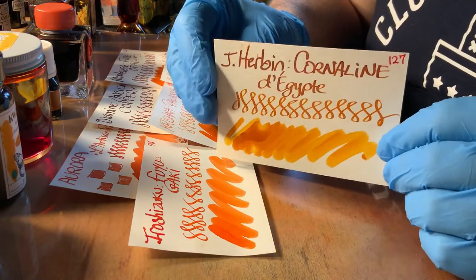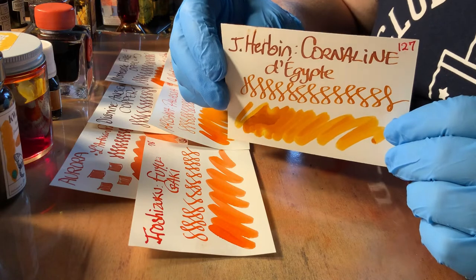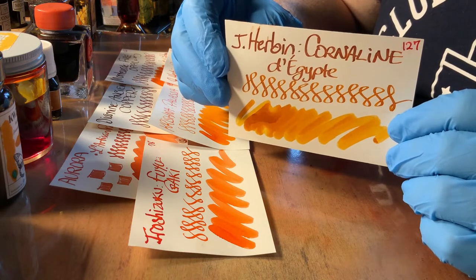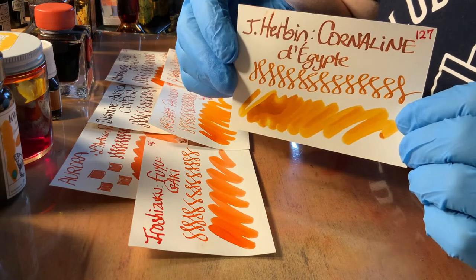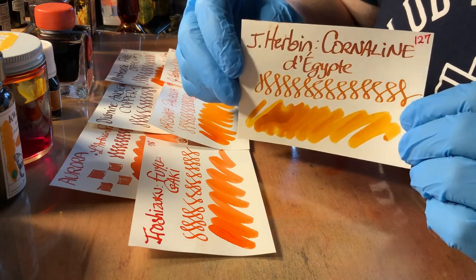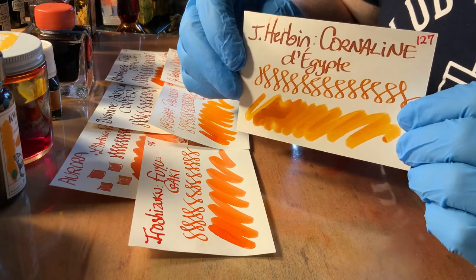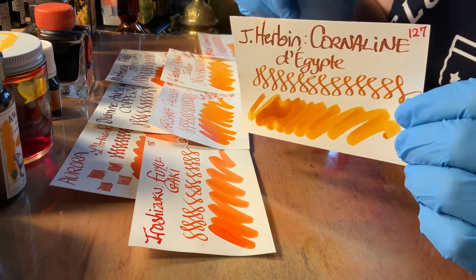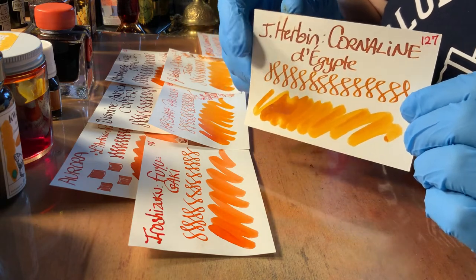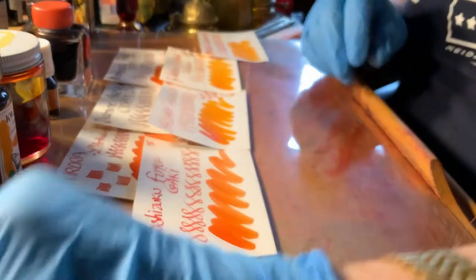Jacques Herbin — I'm not sure if they want you to say Jacques or not — and this is Corneline d'Egypte, which is Corneline of Egypt, named after a precious stone. Beautiful color in the same range as many of the oranges that I enjoy. I like an orange that has a little more yellow and gold to it than red. This is a lovely ink, and it also has sparkles if you like that. Highly recommended.